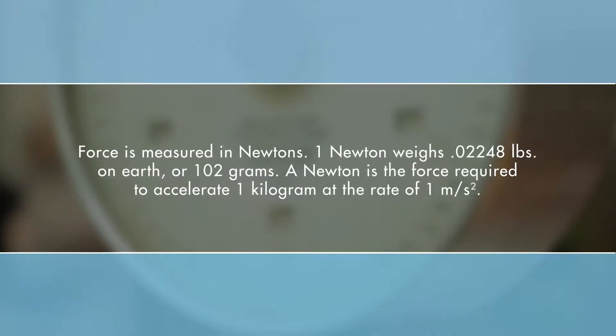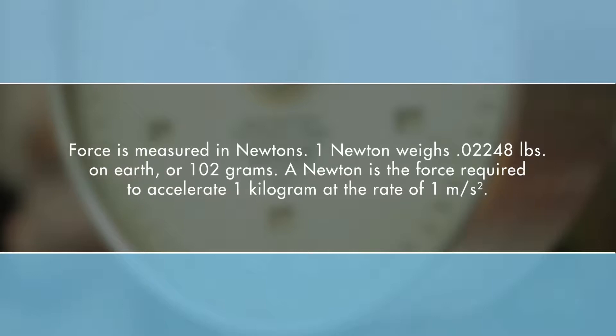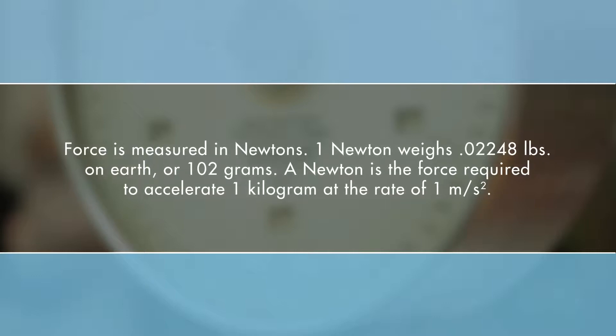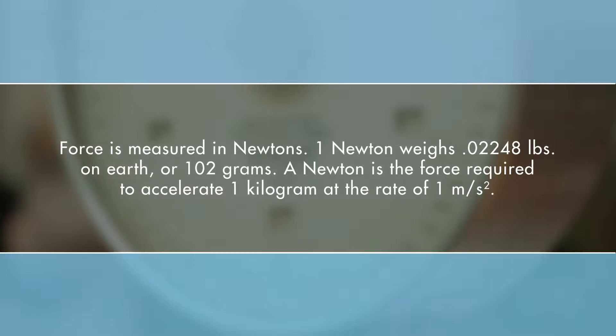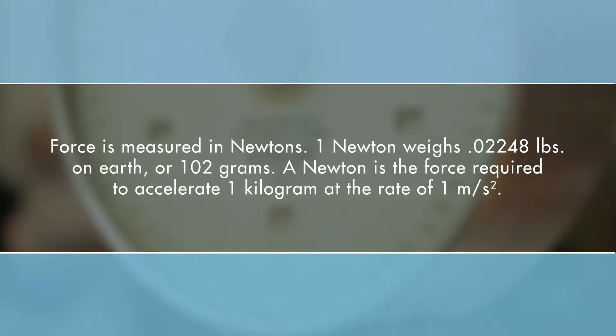But how do we measure force? Force is measured in newtons. One newton weighs 0.02248 pounds on earth, or 102 grams. A newton is the force required to accelerate one kilogram at the rate of one meter per second squared.